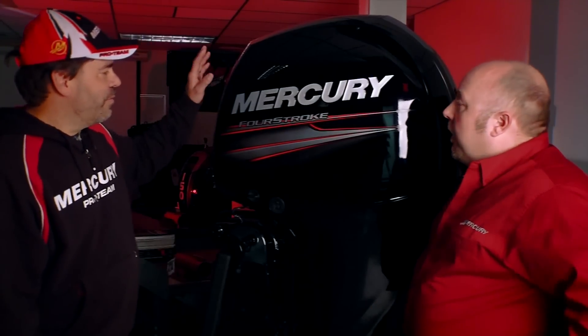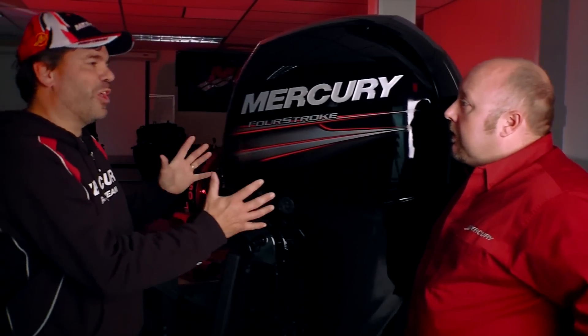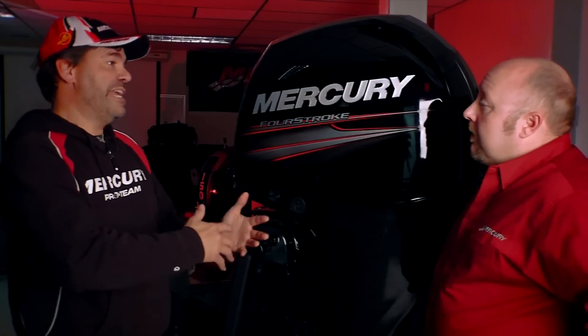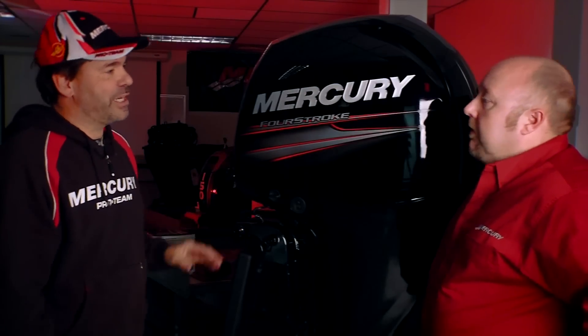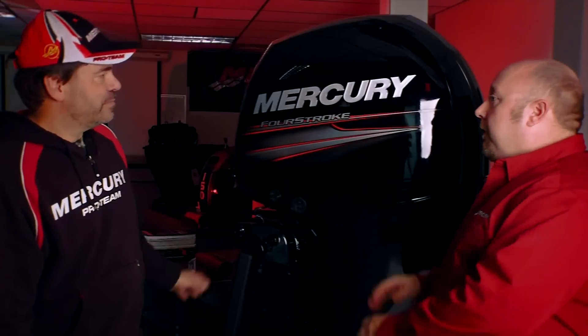What I couldn't believe about this engine when I first saw it was it's just literally small. It looks little for a 150 horse, and that's got to be great for those boats in that 18 to 20 foot range like we like to run. It's perfect for those boats. It's a nice low profile engine — easy to fish over and around. So that's really cool.